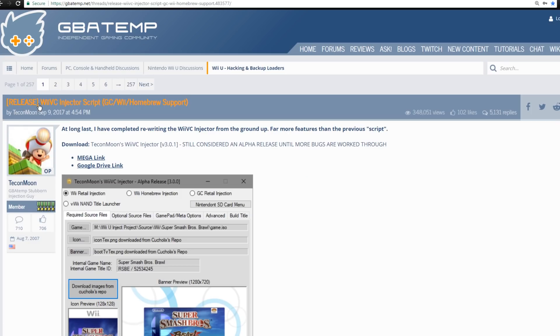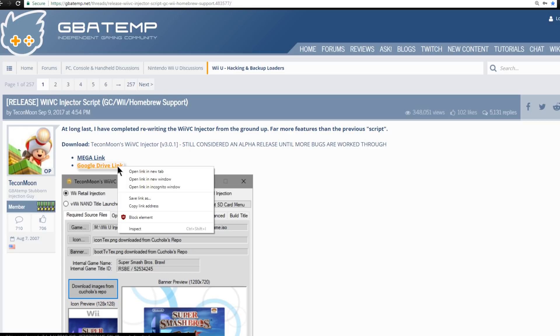Over here on GBAtemp this is TechOnMoon's release thread for the Wii Virtual Console injector script. He says: at long last I have completed rewriting the Wii Virtual Console injector from the ground up with far more features than the previous script. You can go ahead and download it through either the Mega link or the Google Drive link.